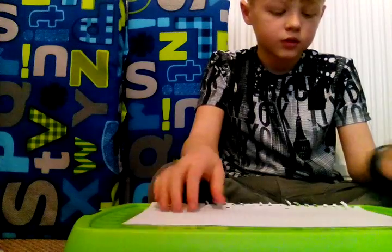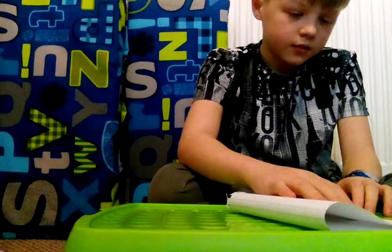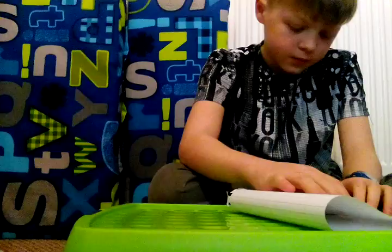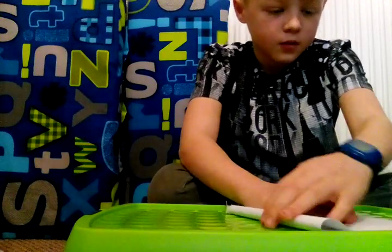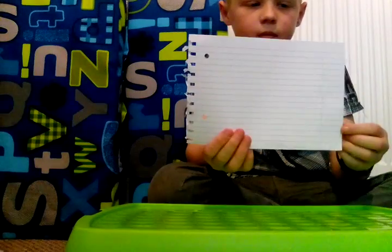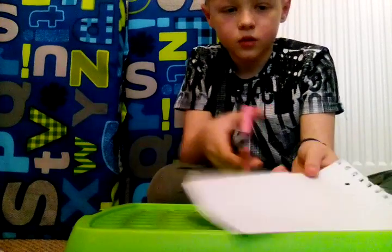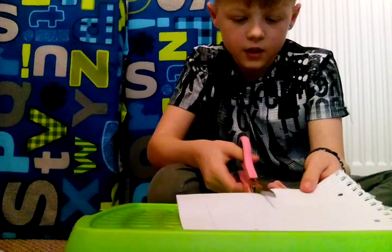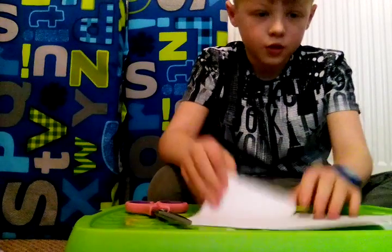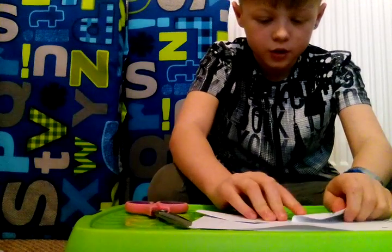Here you go. What you want to do is fold your paper. Right there — okay, yes, this is cut. Crease in the middle, just one chop, and then what you want to do now is...